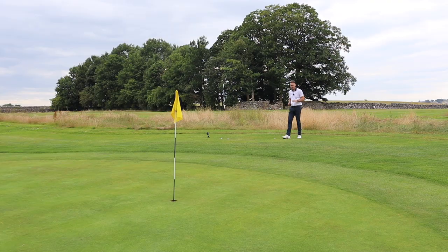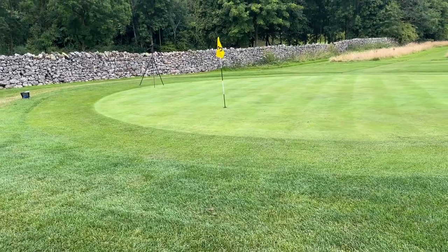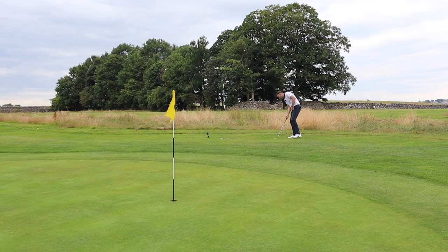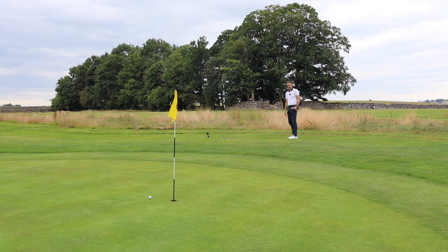Let's put ourselves in a really delicate situation — very short-sided, downhill, with very little green to work with. 58 degree. These are the shots where you want some control. We're not going to create spin here; it's all about touch and feel, seeing how that sole interacts with a little bit of rough. And I played that pretty well, to be honest — I'd take that all day long.